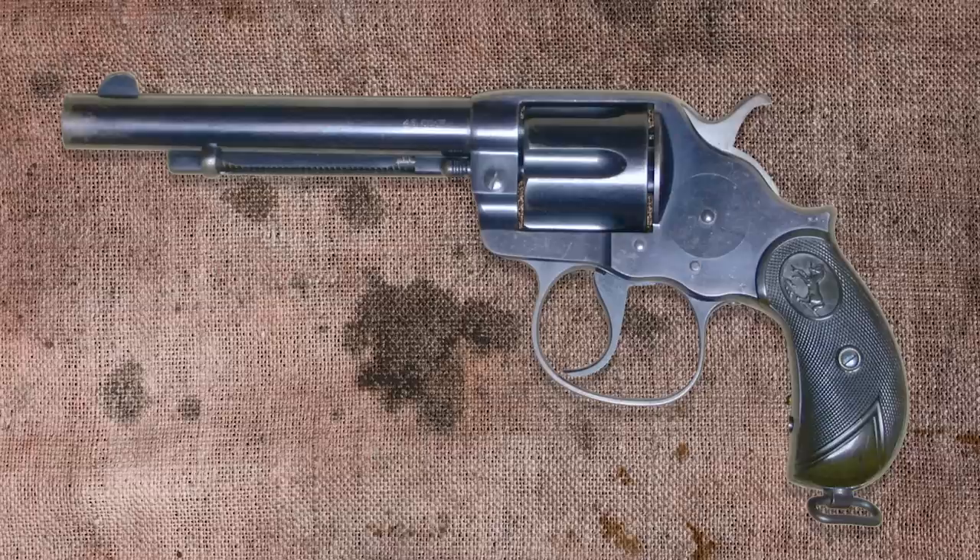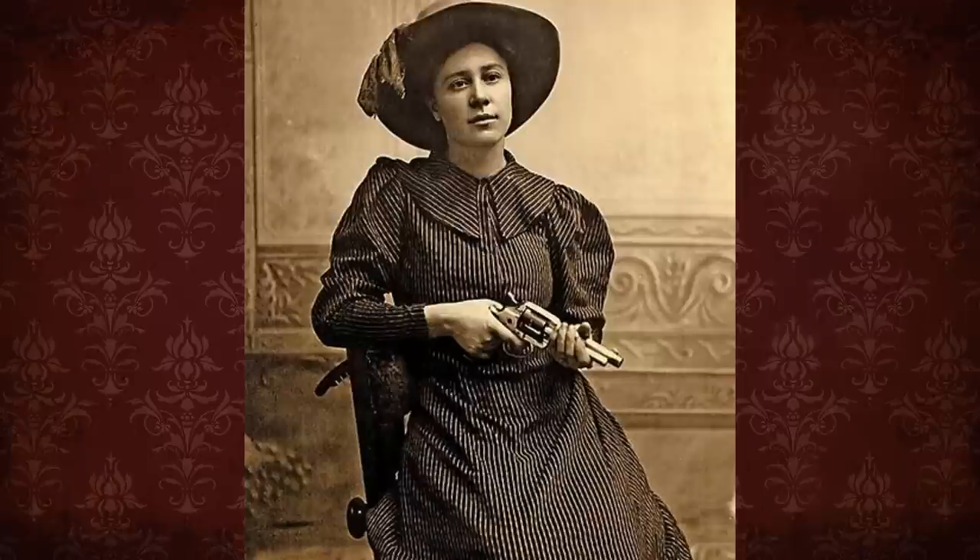In 1878, Colt came out with their Frontier model double action, which had a larger frame so it could fire the more powerful calibers.